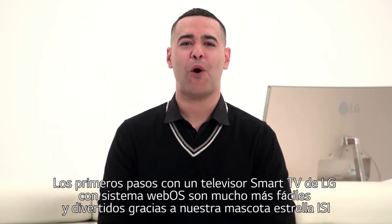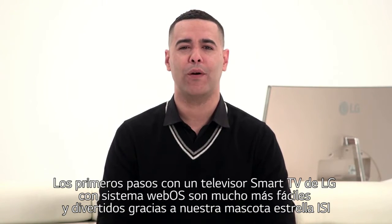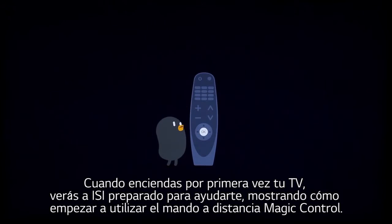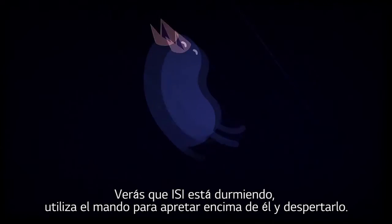Setting up an LG Smart TV with WebOS is easier and more fun than ever thanks to the arrival of BeanBird, star of these colorful and simple to understand graphics. When you first power up the TV, you'll see that he's already eager to help, showing you how to get started with the LG Magic Remote. He's telling you to click the button in the center of the directional arrows. You'll see BeanBird sleeping, so just use the remote to click on him to wake him and begin setting up the TV.